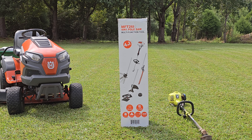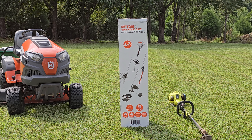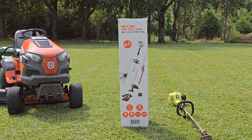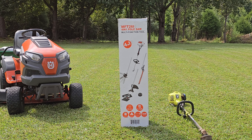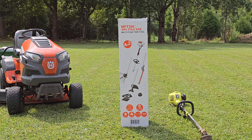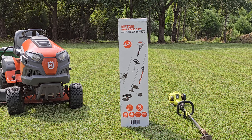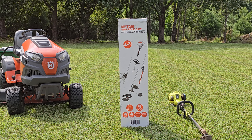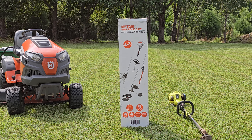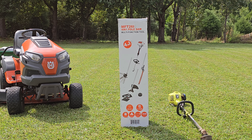We're going to do it in comparison to the Ryobi Expand-it, which has been a really good decent weed eater. It's easy to connect the attachments, it's easy to start. It's been a good overall weed eater. I've had it for two years and I've put it through a lot in terms of putting brush cutting blades on it and using it — I had to replace the clutch in it.